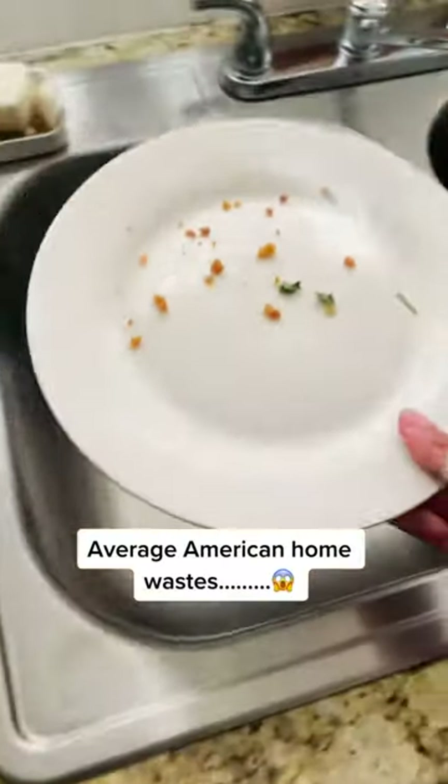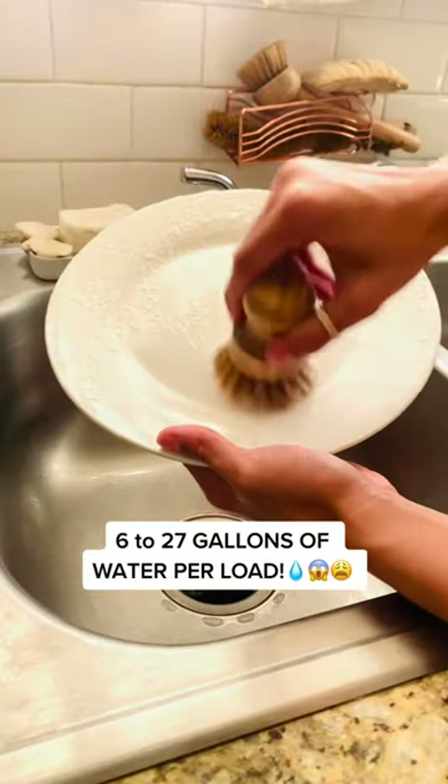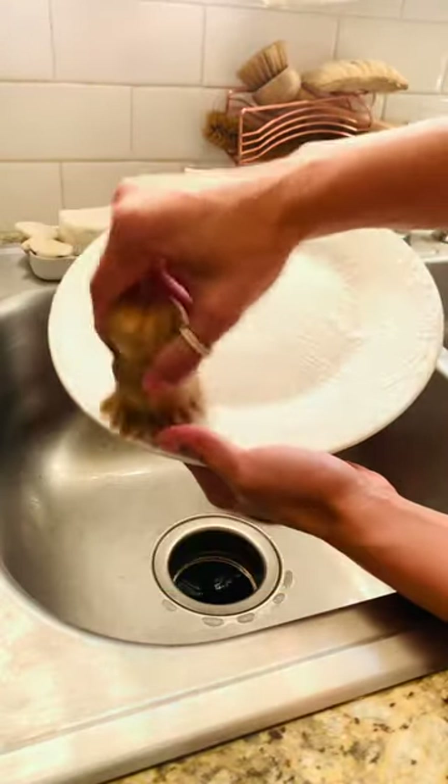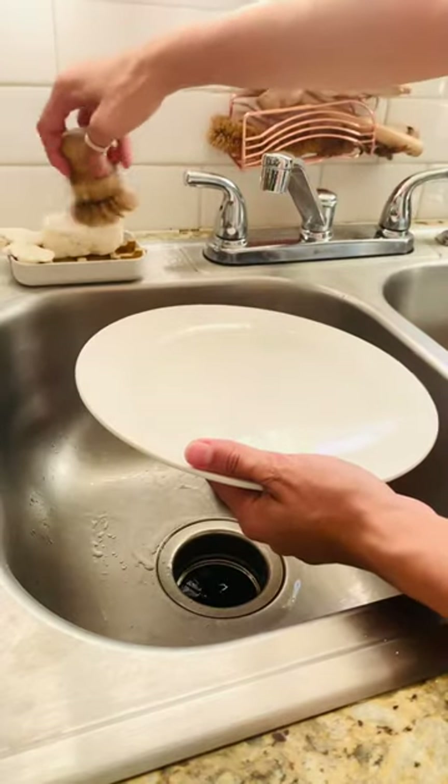In the average American home, it could take anywhere from 6 to 27 gallons of water to wash one load of dishes by hand. Now, if you're somebody who remembers to turn off the water in between dishes, or does a double basin method, then you're totally fine.